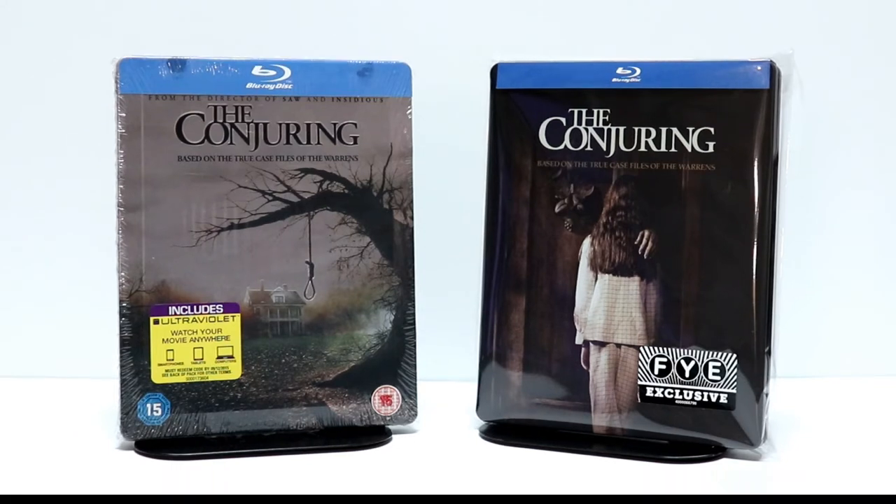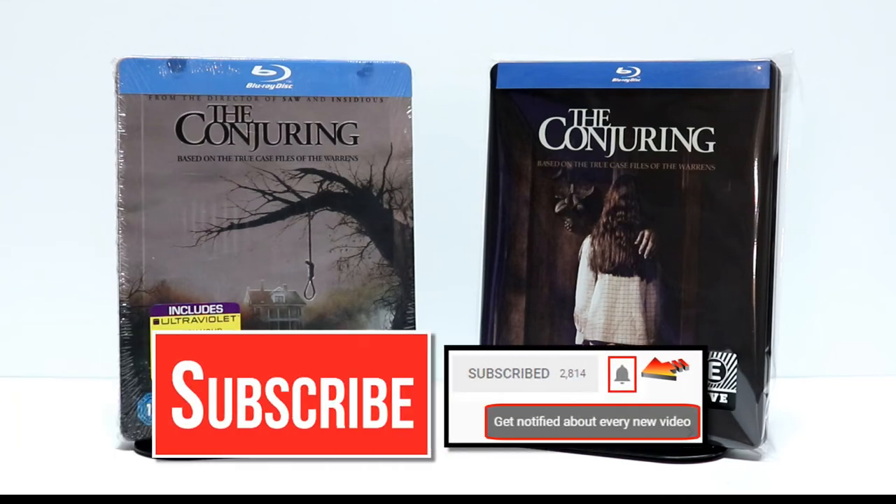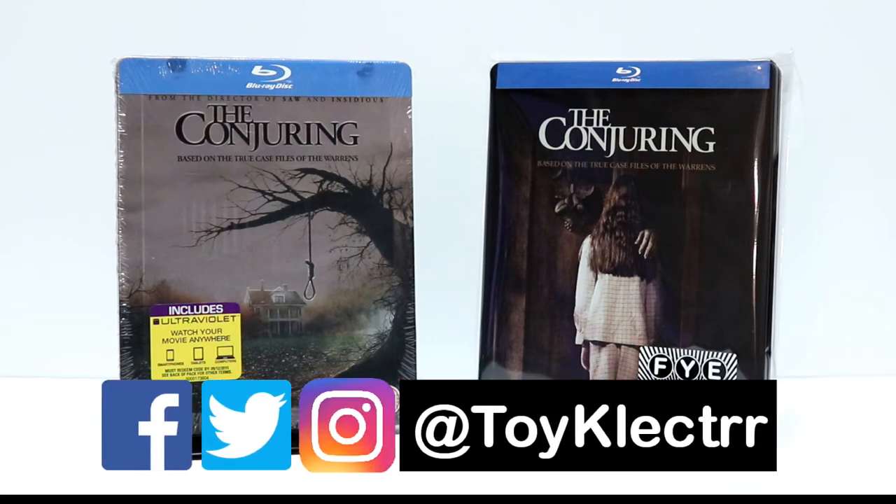Very happy to have these. Thank you very much for taking the time to watch this video. If you liked what you saw today, please give it a thumbs up and share the video. If you haven't subscribed to my channel, I'd really appreciate it if you would subscribe. Please remember to hit that notification bell so you can be notified every time I upload a new video. I'm also on Facebook, Twitter, and Instagram — you can find me there. We'll see you next time.